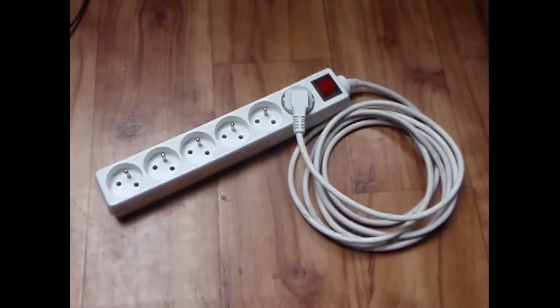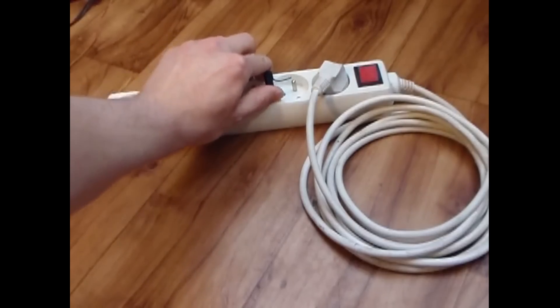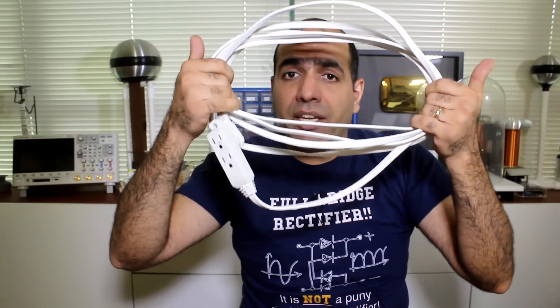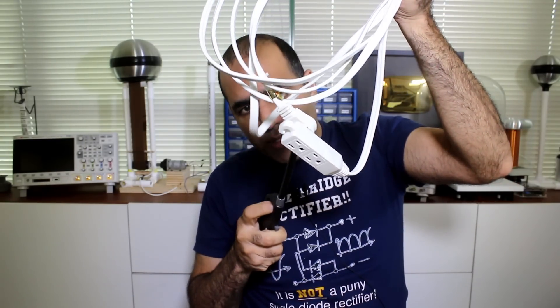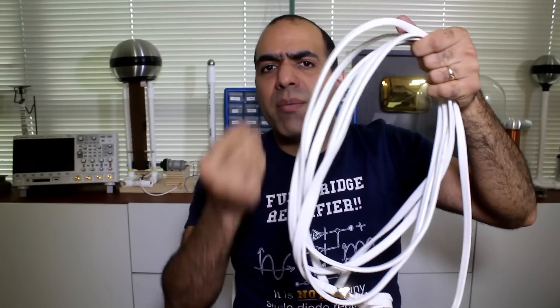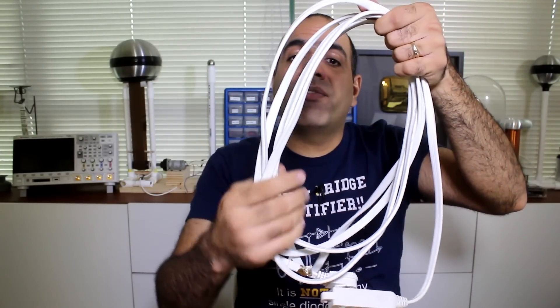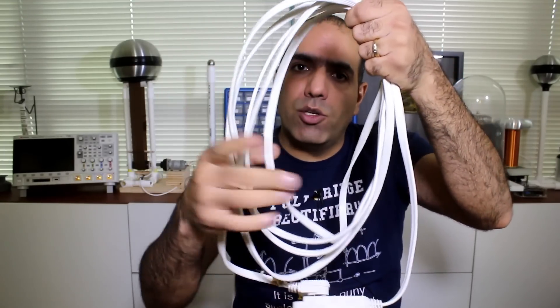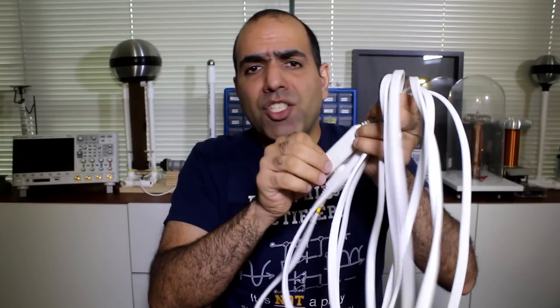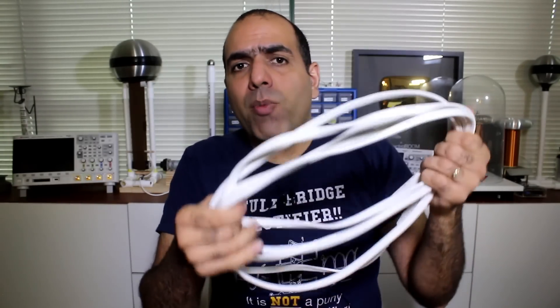Did you ever dream about having free electricity for the rest of your life? Here, as many have done it, we have the looping cables of the power bar generating energy. It seems it is feeding energy into itself, which is a wrong assumption. When we have an extension cord looping into itself, we are creating an inductor. If I zap the prong with a burst of energy, I'm sending a very short pulse of current through the wire. The current going through the loop generates a magnetic field following the right-hand rule, and the field generated from one loop penetrates all the loops. Like an auto-transformer, one loop of primary can generate much higher voltage on multiple loops of secondary. Each loop has the same effect on the entire coil, which means much higher energy compared to the initial spark, such that it can turn on a light.